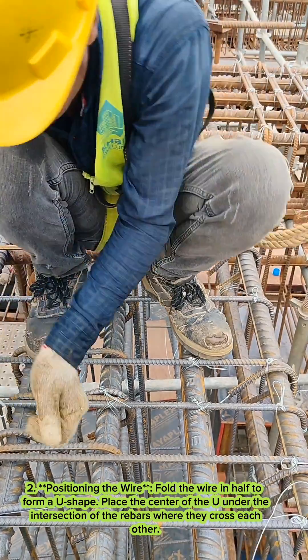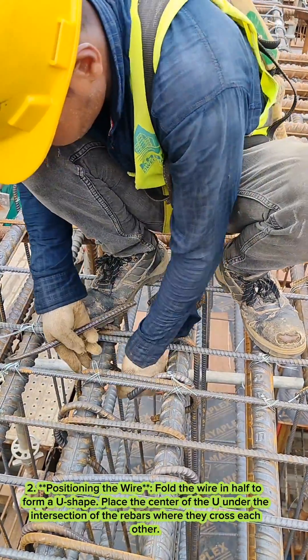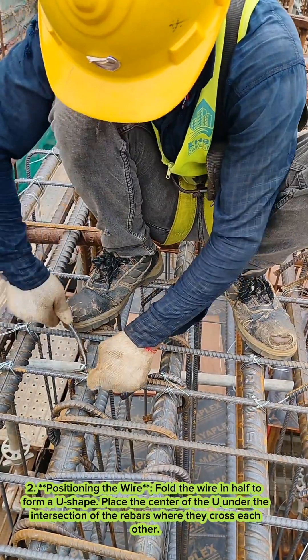Two, positioning the wire. Fold the wire in half to form a U-shape. Place the center of the U under the intersection of the rebars where they cross each other.